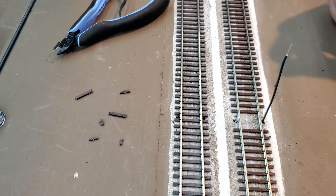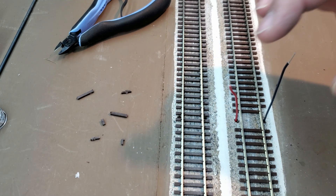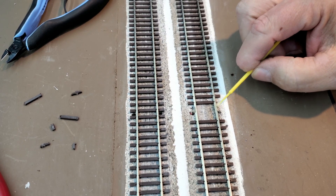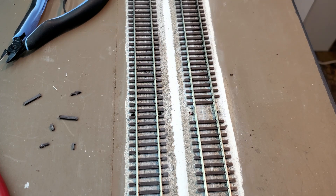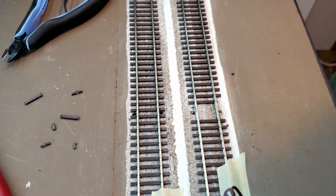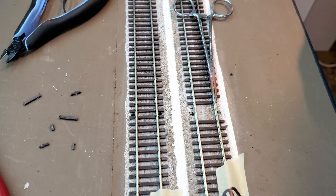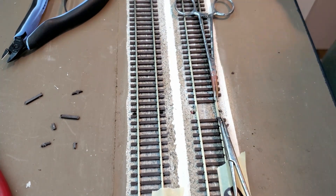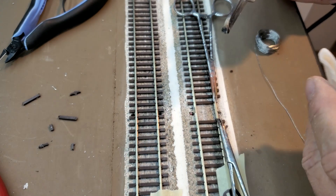Now my feeder wires go through. I'll have to bend the ends to fit them up against the rail. I'll apply a little bit of flux on both sides, and those are ready to solder. I'll get my heat sinks on here. I've got a wet paper towel and I'm going to heat up my iron.